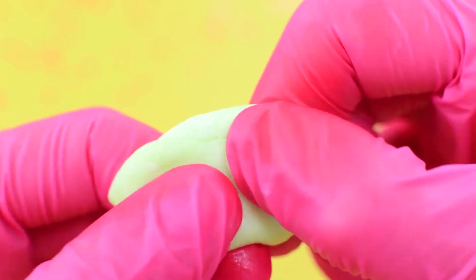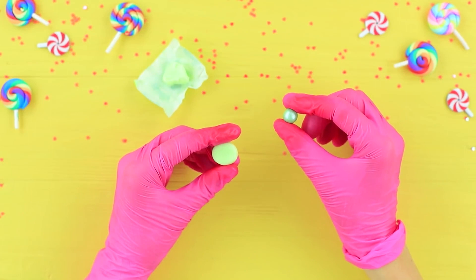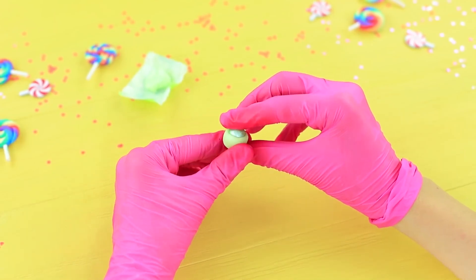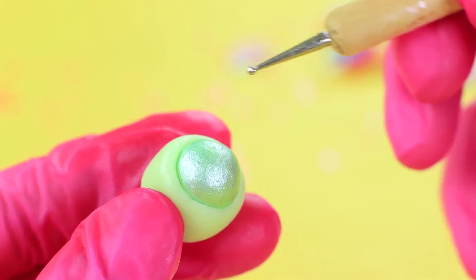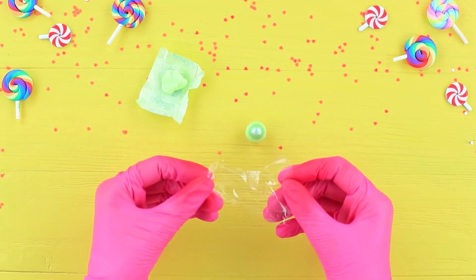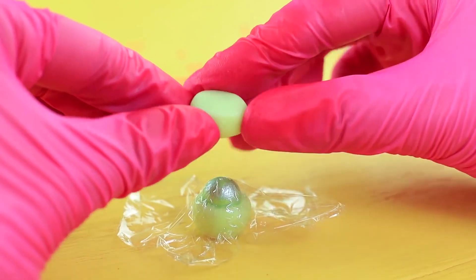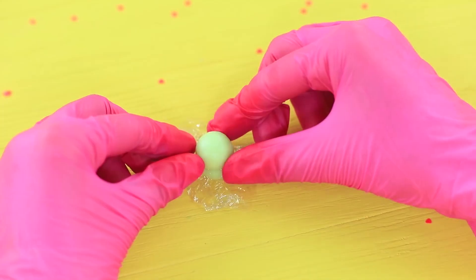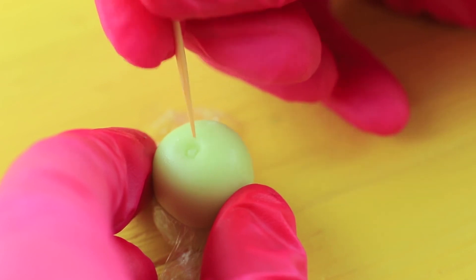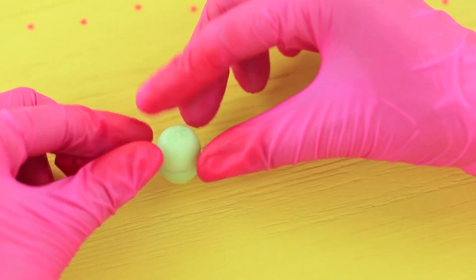Reshape a chewing candy and place an edible bead inside. Form the distinctive oval shape of an EOS around the bead, then adjust the shape with a modeling tool. Cover the piece with cling wrap and create a lid out of another starburst candy. Use a toothpick to create the logo, then remove the cling wrap and attach the pieces together.